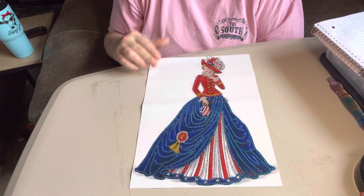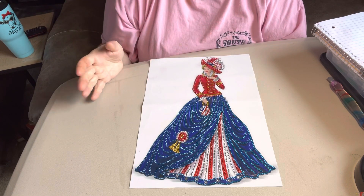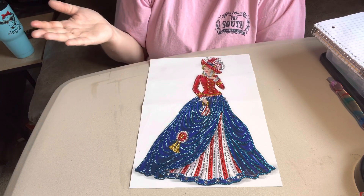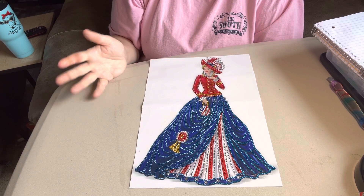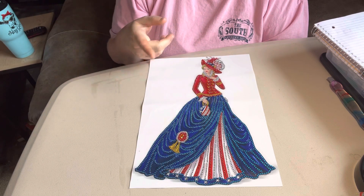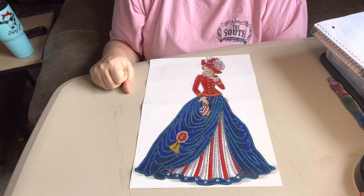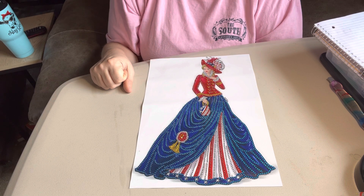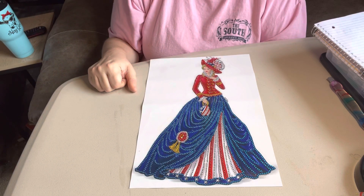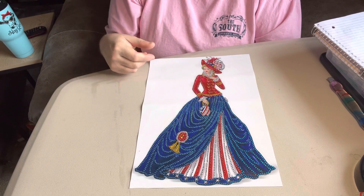I enjoy doing diamond painting — this channel is my hobby. My husband talked me into doing it. He said, 'You like doing diamond painting, why not do a channel? It's your hobby, you enjoy it, you talk about it, you love it.' So he talked me into doing it and I'm proud I did. I just want to say thanks for stopping by. If you want to be one of my subscribers, hit that subscribe button — it'll let you know when I put up a video. I try to bring a video every day to my viewers because I just enjoy it. Thanks for stopping by and come back and see me.